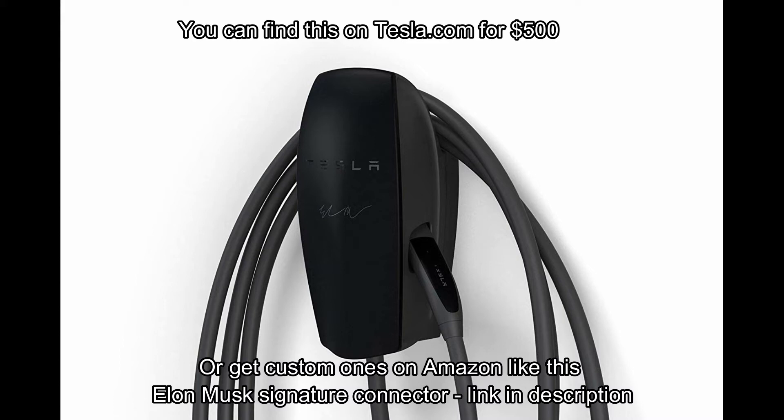This particular one has a signature from Elon on it, supposedly, so that one's a little bit more expensive. But here's what I had done today and how you can see the difference in charging rate.